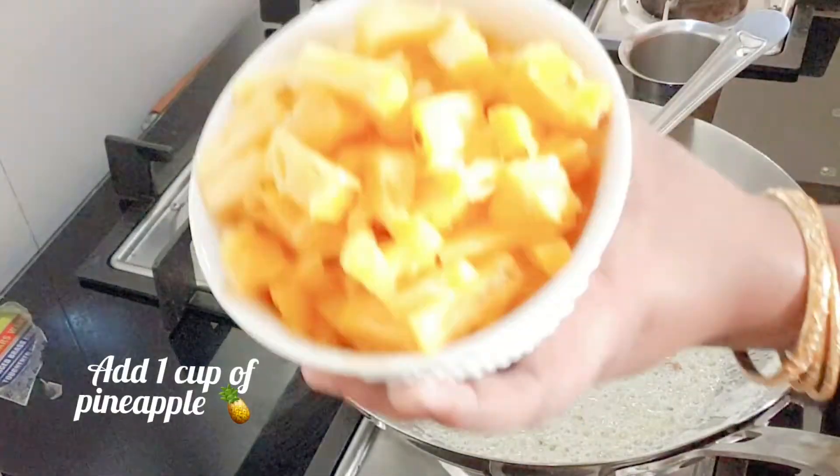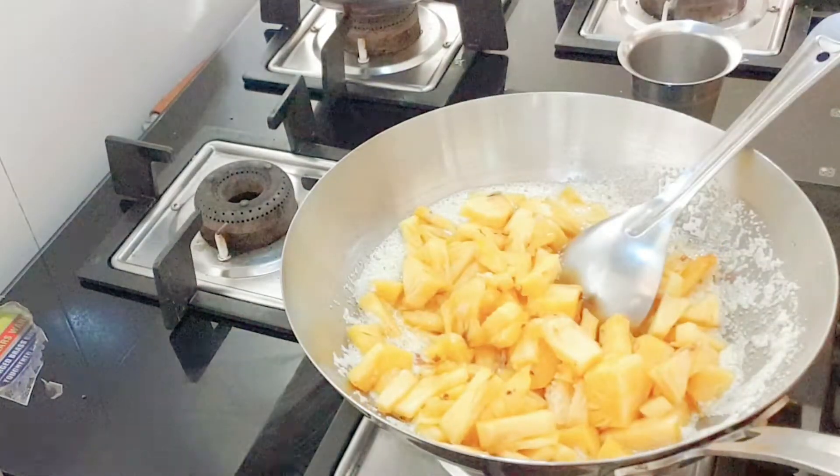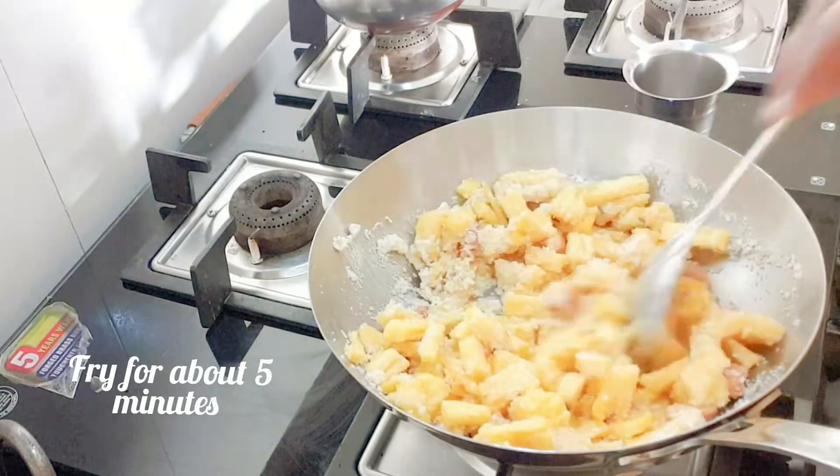Once the rava is well done, add one big cup of chopped pineapple pieces. Fry them for about five minutes.